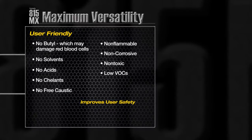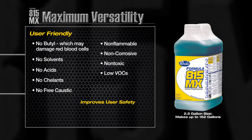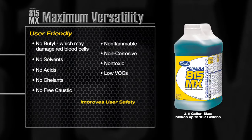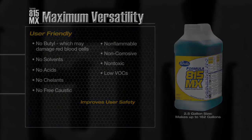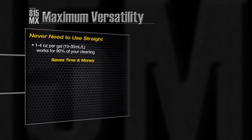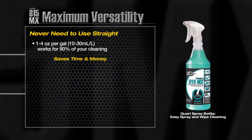This powerful yet user friendly product is designed with the worker in mind. Formula 815MX has a number of attributes to improve user safety, including no butyl and no solvents. Unlike some competitive products, you never need to use Formula 815MX straight, saving time and money.